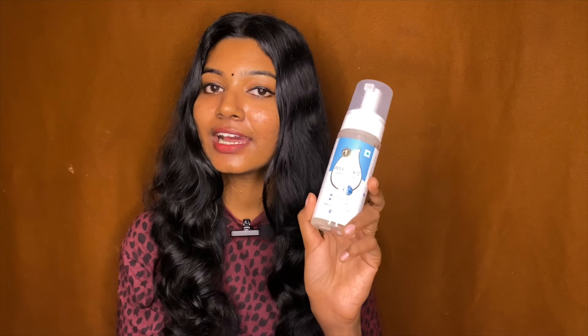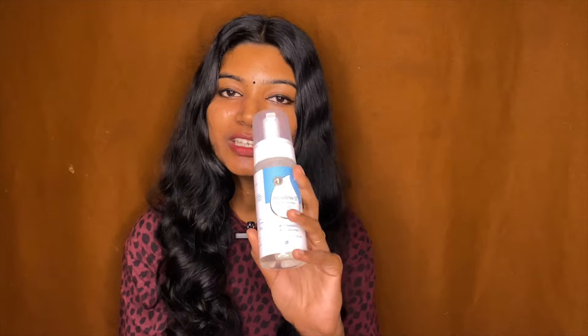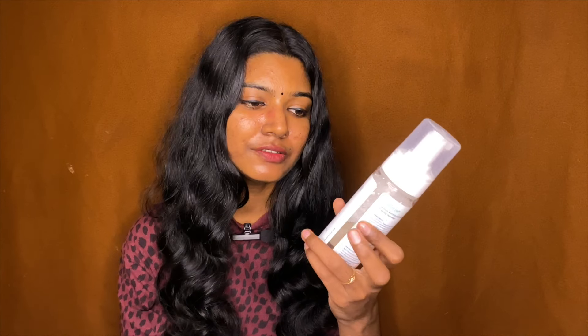Aha Glow Forming Face Wash will regenerate and refresh our skin. It's especially great for oily skin. It's pH balanced and paraben free. It's 100 milliliters and costs about 503 rupees. You can get it at a normal medical shop — I think it's a pharmacy product.